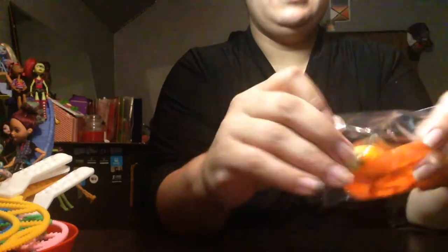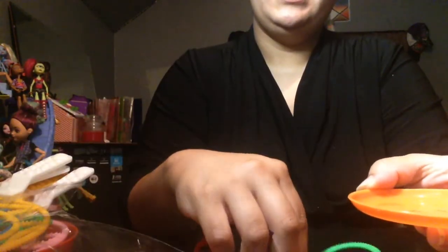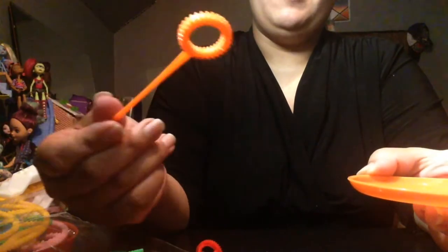Let's look at this little one. This one also comes with a dish - it says 'crazy bubble.' It comes with a little blow one, so you put in the solution and blow bubbles out. It also comes with a star, a regular little circle, a heart, and a regular bubble wand.